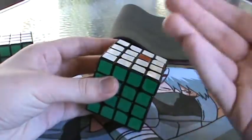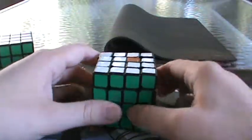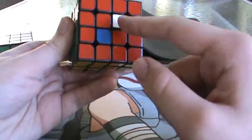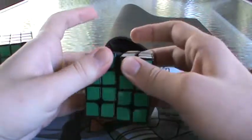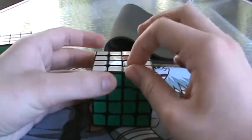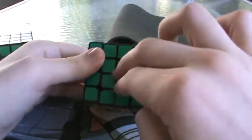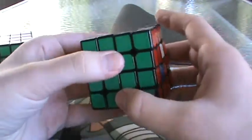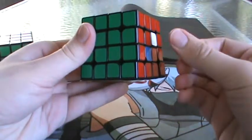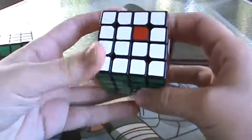I told you that you may have to break into a new cycle sometimes, and yes, that may be a requirement, but not always. The centers are different because there are four of each and they are literally the same exact piece — four of them on each side. So centers are different in that you can actually avoid having to break into a new cycle.